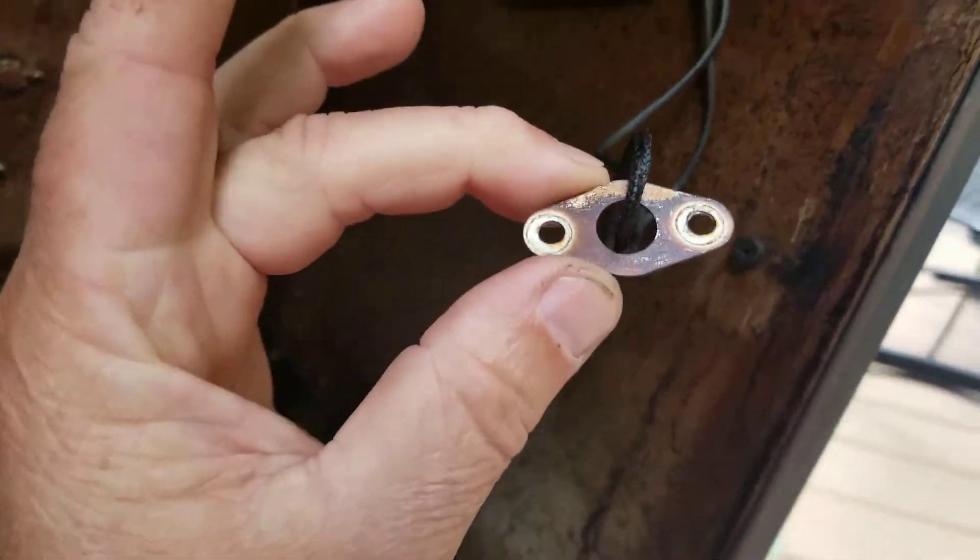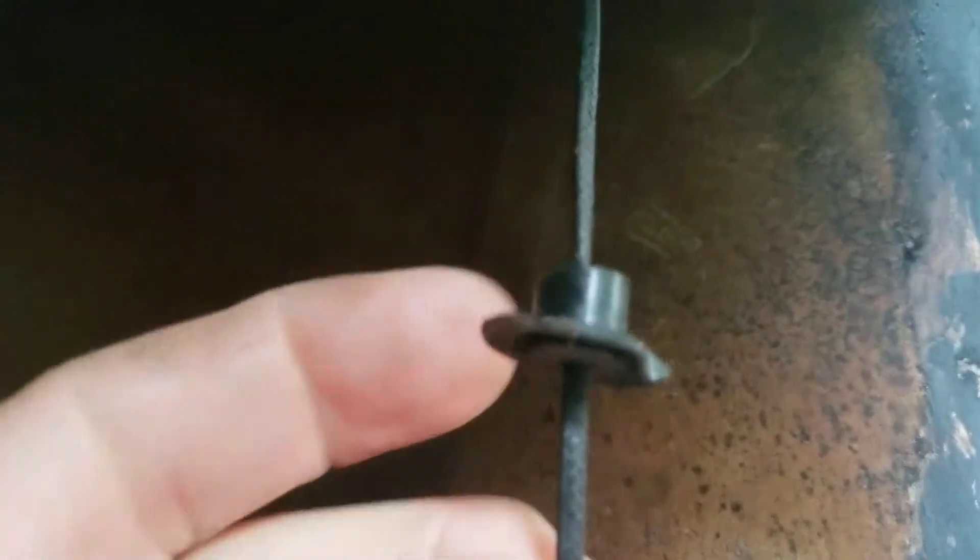First you remove this little gasket from right here with two screws. Then there will be this little gasket that just pops out — it's rubber. Not a big deal. This leaves a hole.